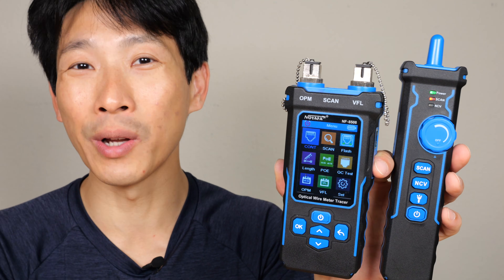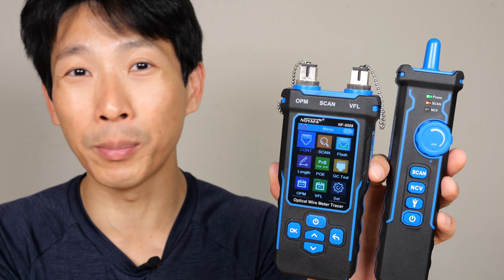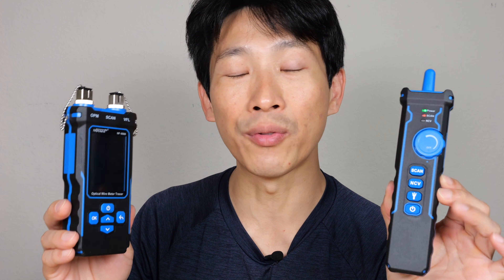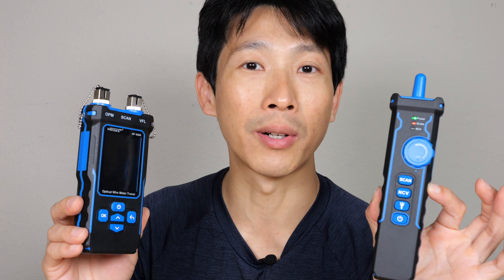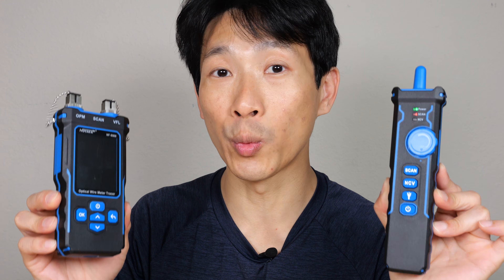How's it going everybody? This is B2Bush. This is the Noiafa Network Cable and Optical Wire Tester. This is mainly for people who install hardwired network cables like Cat5, Cat6, or optical wiring. Let me unbox this and show you what it can do.